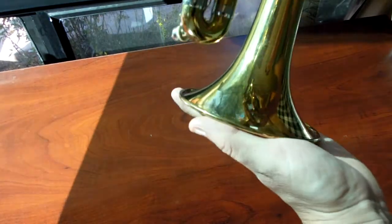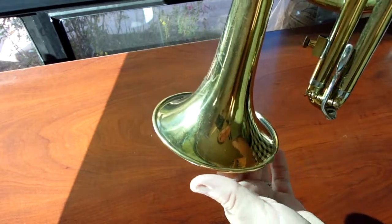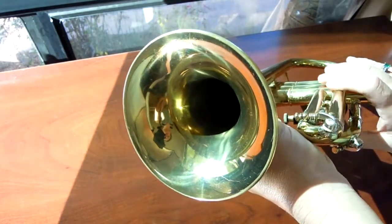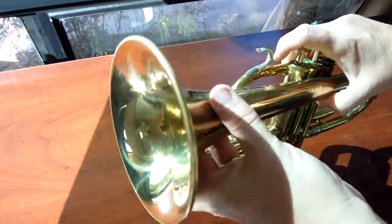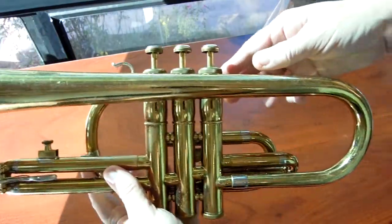It's from 1950 according to the serial number. Let's put the bell all the way around. No real sign of trauma that's been fixed — no dent work or anything like that. Some scratches overall, but not too bad. The horn itself is in really straight shape as well.